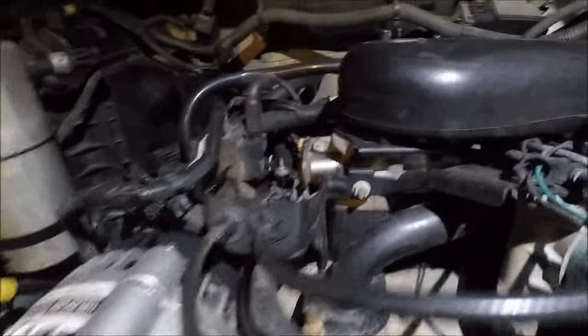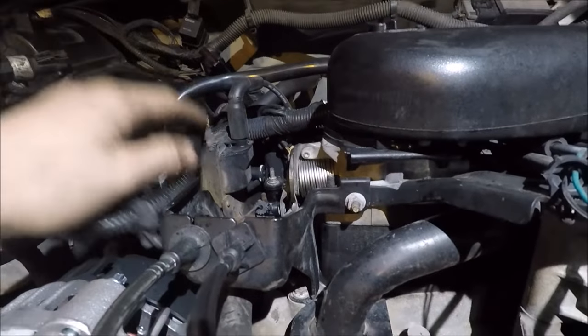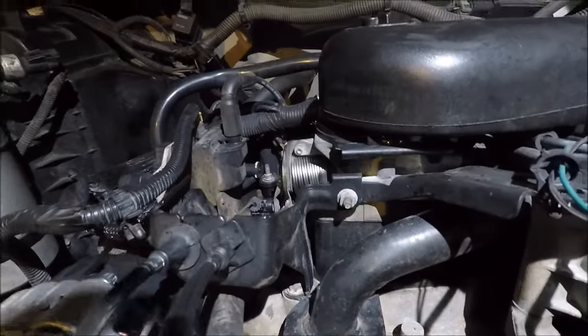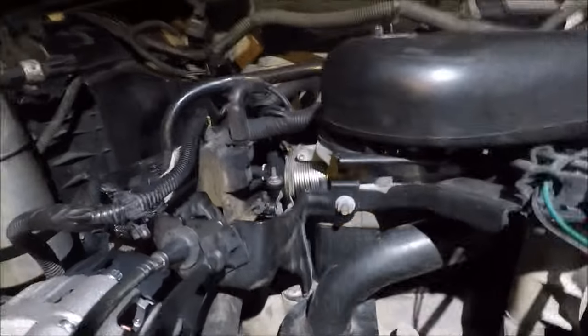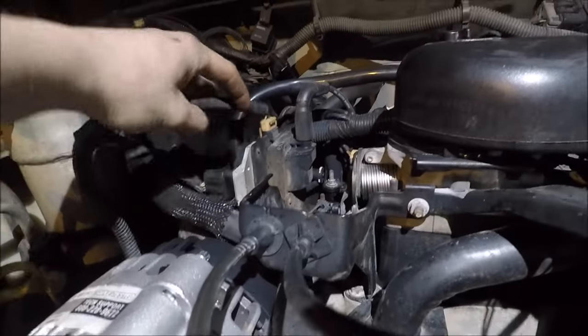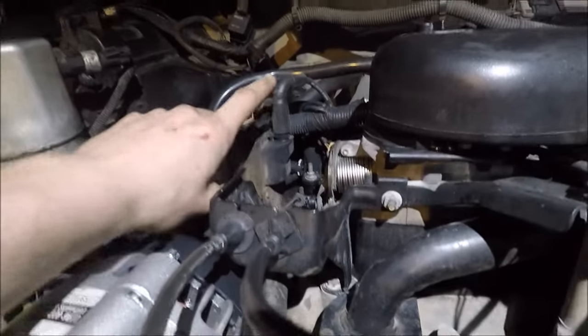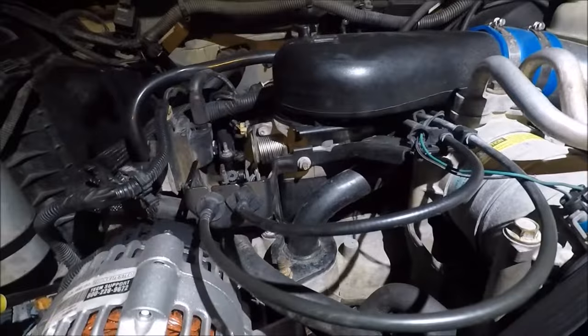A plus here is the ignition coil — there's only one, so you don't have to worry about it like the 5.3 where you've got eight of them at around 40 bucks each, especially if you're going performance with MSD. Auto Zone and Advanced do carry this exact style and they have MSD and Excel.